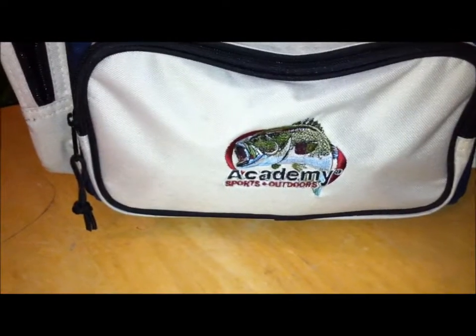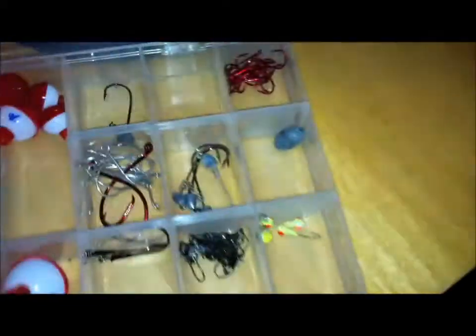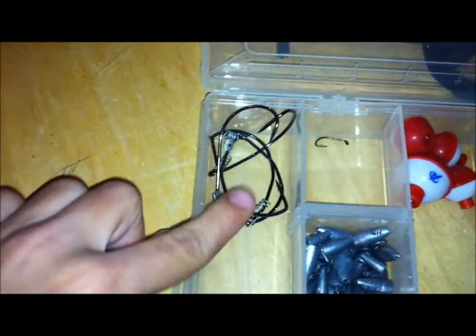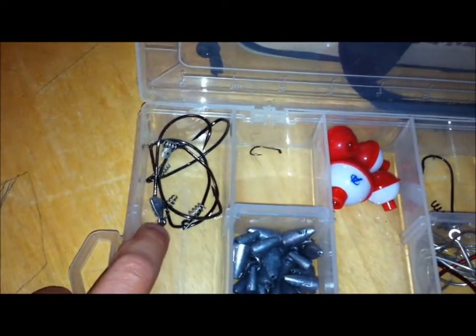I use an Academy Sports and Outdoors tackle box — two side pockets and the front pocket holds four dividers. My first divider I'm going to go over is my terminal. I'm going to open this up, and right there in that first pocket I have screw locks, swim bait hooks, and one frog hook.